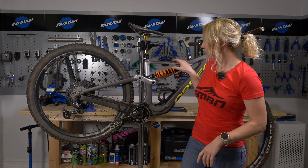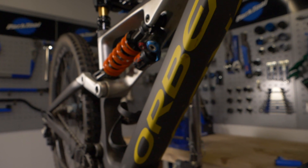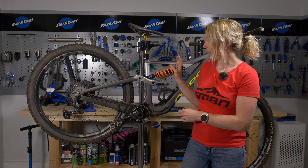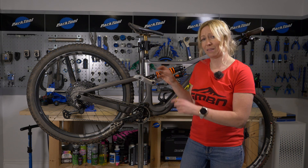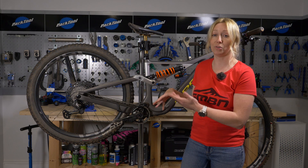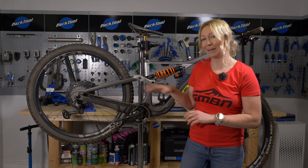Moving to the frame itself — check for chips, especially on carbon where a chip can go deep into the material. On aluminium bikes or aluminium rear triangles, look closely at the welds as they can fatigue and crack over time. If it's your own bike you can consult the manufacturer or shop, but on a second-hand bike those warranties likely won't transfer, so factor that into your decision.